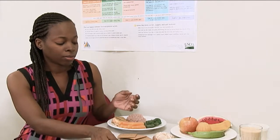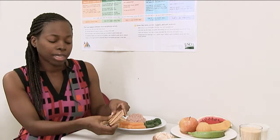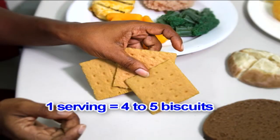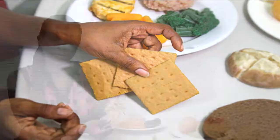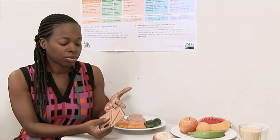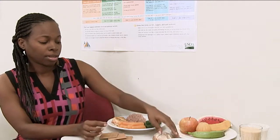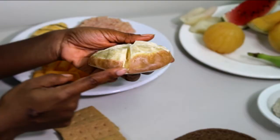For biscuits, again choose whole grain. A serving for most of our biscuits is four to five, so you want to stick to your portions. If you ate ten of these small square biscuits, you would have had at least two servings.